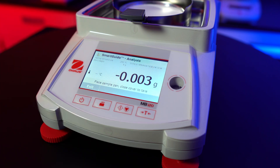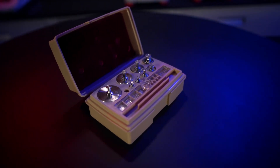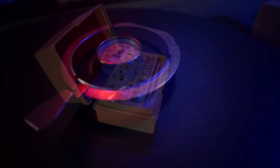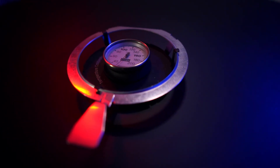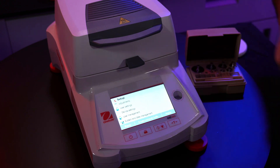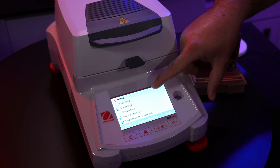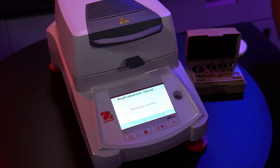Now I will show you how to properly calibrate the MB120. You will need a precise calibration kit and a temperature calibration tool — both of these items are sold on our website, links will be down in the description. The MB120 is very simple to calibrate. For weight calibration, tap the little wrench at the top of the screen — this is the settings menu. Tap on adjustments, then tap on weight adjustments, and you can follow the on-screen instructions.